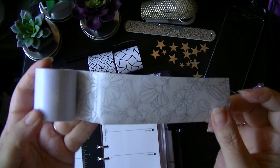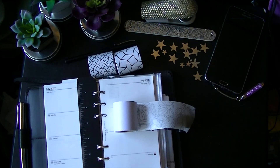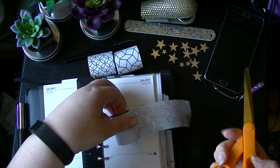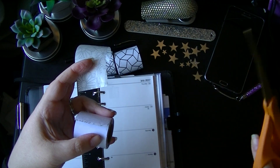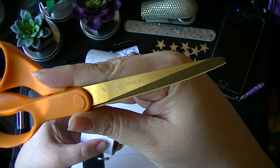Let's rip a piece off — nope, you can't rip it, it must have some plastic in it. So let me grab my scissors, which I have right next to me, and cut a piece off. Pardon my neighbor doing the lawn because it's a beautiful day.